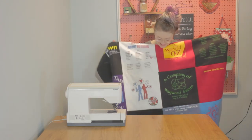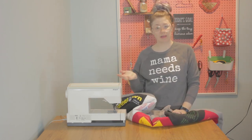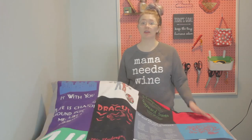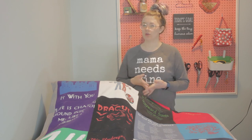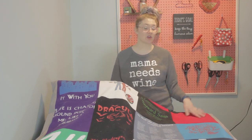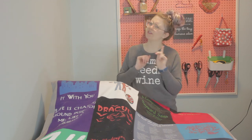We couldn't call it a t-shirt quilt if we didn't actually do some quilting. This can be as time consuming as you want. We do quilting partly to make it look pretty and partly to hold all three layers — top, batting, and back — together. If you do freehand quilting, it can be extremely difficult. You could take your quilt to someone at your local quilting shop and pay them to quilt it — least time consuming, but most expensive.